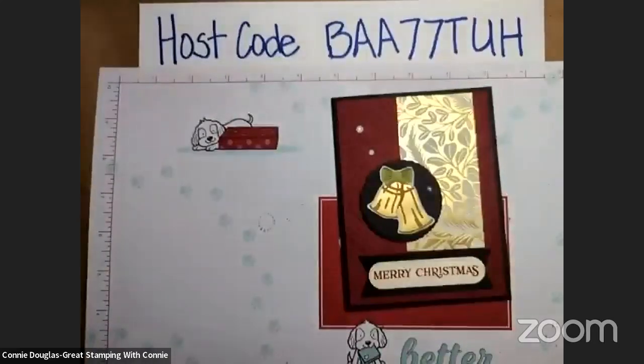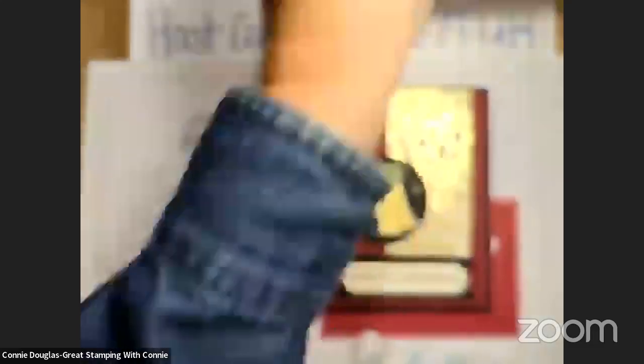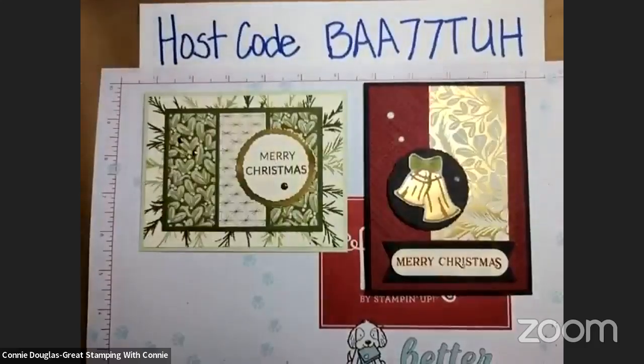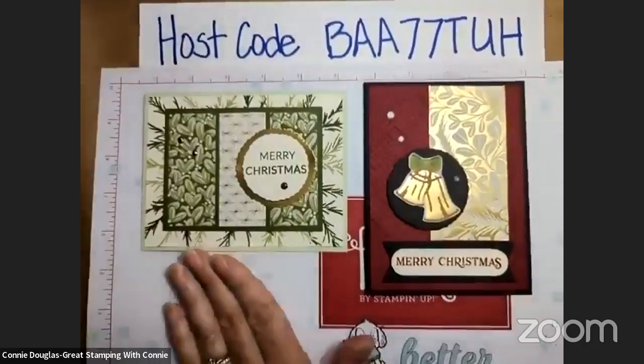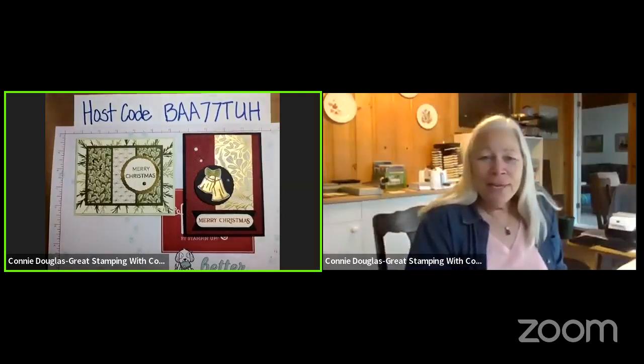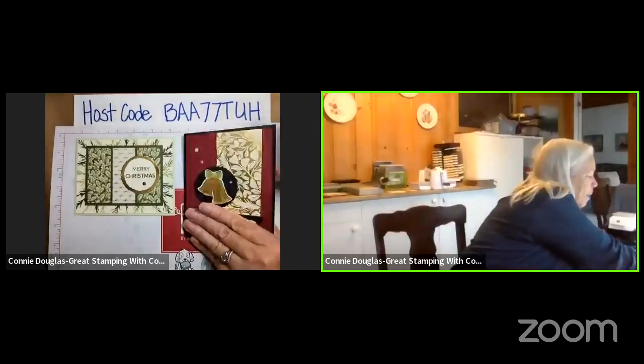So there you have it — those are the cards for today. Let me just bring them back in here. Again, Golden Greenery — it is an awesome bundle and the paper really is what makes it so extra special. It really is the paper. Everything's so shiny. It must be Christmas.